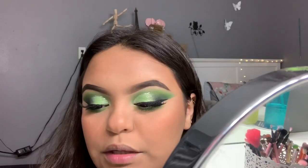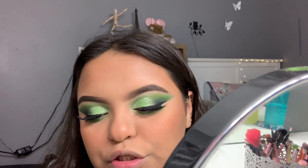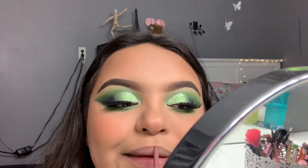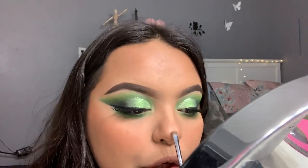For my lips, I'm going to go in with the Milani Easy Liner Retractable Pencil in the shade Most Natural. I love Sari x Dose of Colors. This is the Morphe M213.